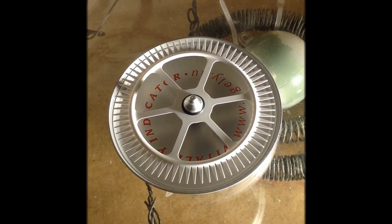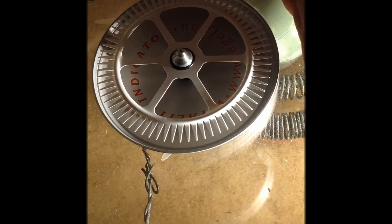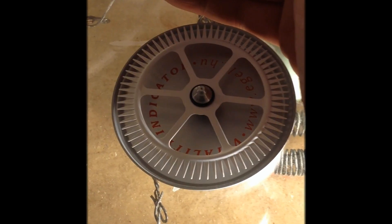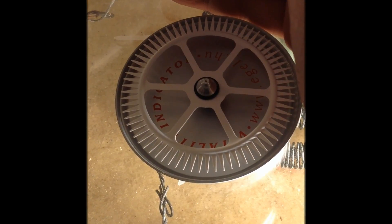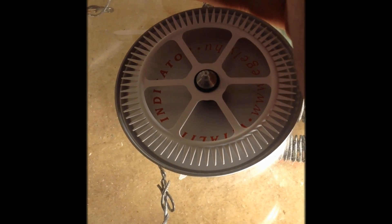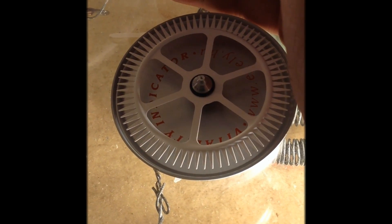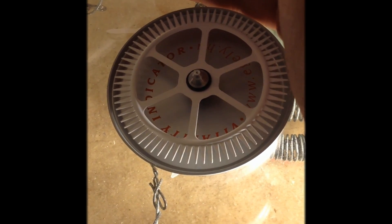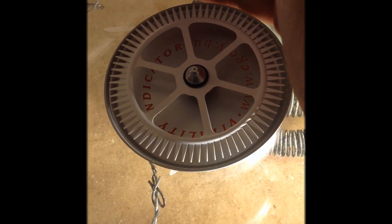Now I have the wheel on my Magrav coil and I'm coming with my hand close to it. The wheel starts spinning — much faster than without the Magrav coil.